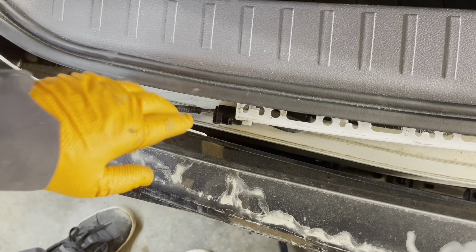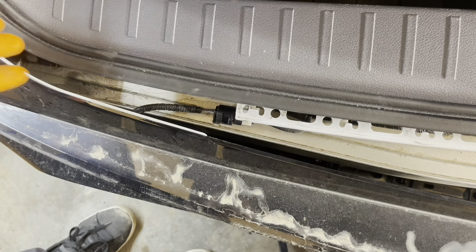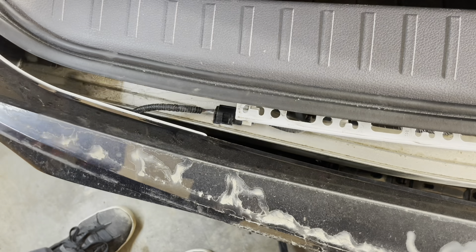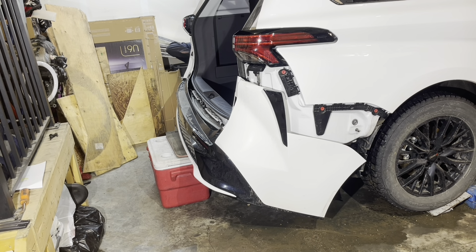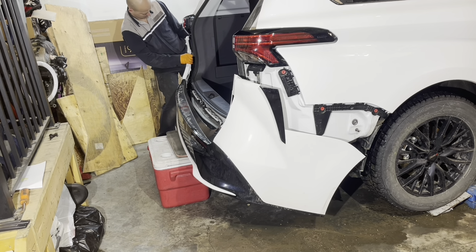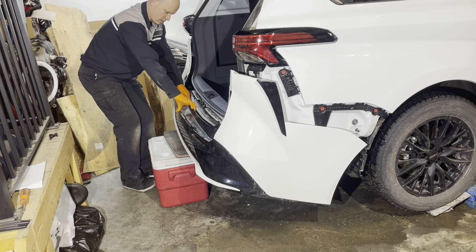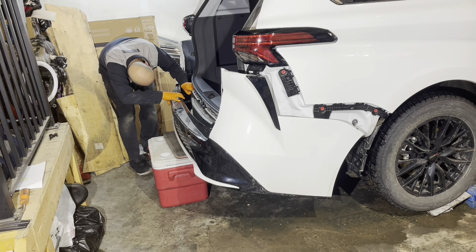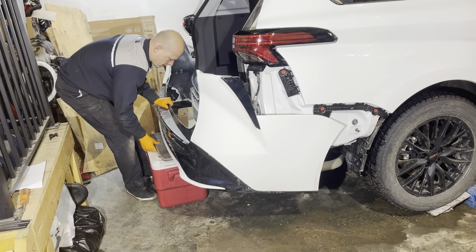Note the wiring connector right there. Either get your hands in there and disconnect it — it's a little bit tight — or you can unhook the driver's side corner of the bumper; just don't let the bumper drop, otherwise it can pull on this wire and rip it. Then it will be a bit easier to get your hands in there and unplug it. Squeeze the tab and pull, and now you can get the bumper off.